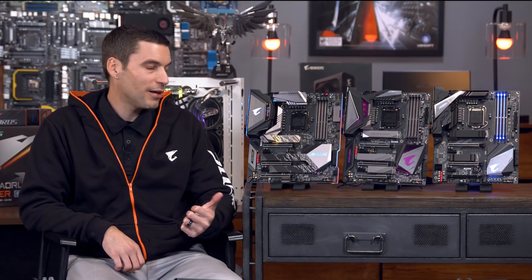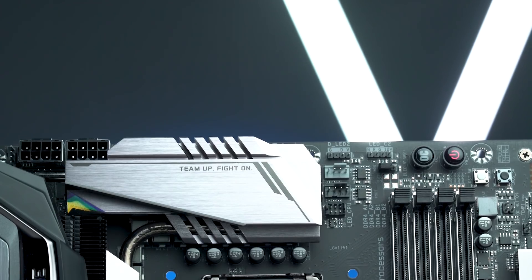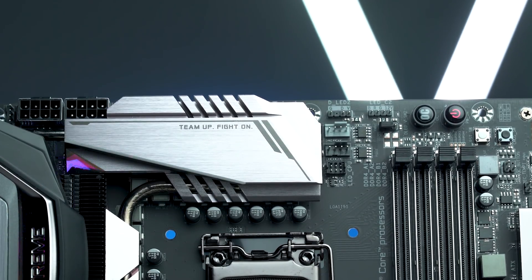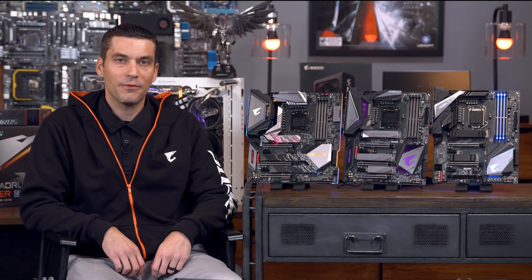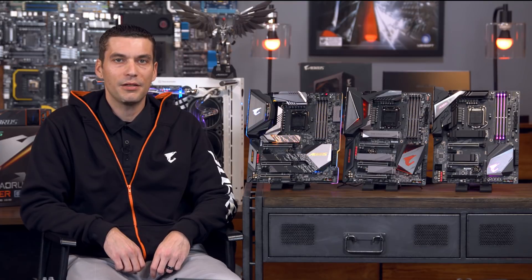Hi guys, I'm Matt. I'm the Product Marketing Manager here at Gigabyte Aorus and I'm here to introduce our new Z390 line of motherboards. These are going to coincide with the new 9th gen Intel CPUs, the 9900K, the 9700K and everything in between. We're really excited about these new boards, about some of the performance we put under the hood, some of the overclocking potential and the true gaming experience you can get from these boards.